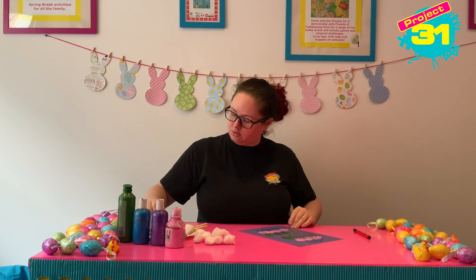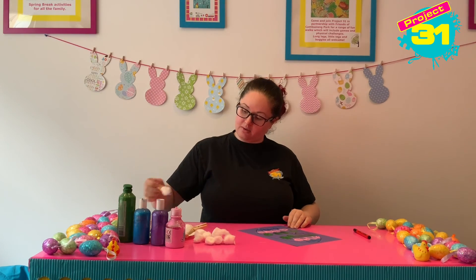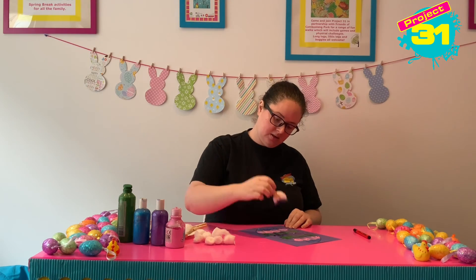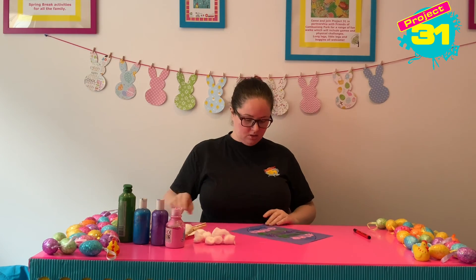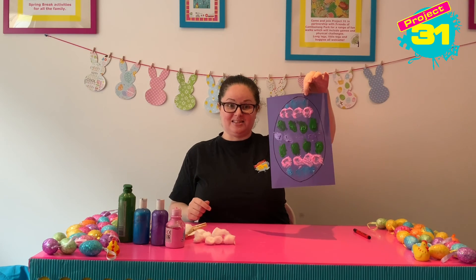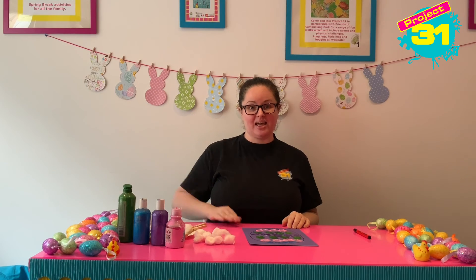I'm going to see if I can paint some circle type shapes, although I'm not sure that's going to work that well. But I quite like the shape that it's coming out. So now I've got a printed Easter egg. Well done everybody. Thank you so much for joining in. See you next time. Bye.